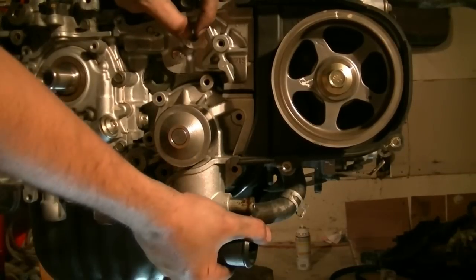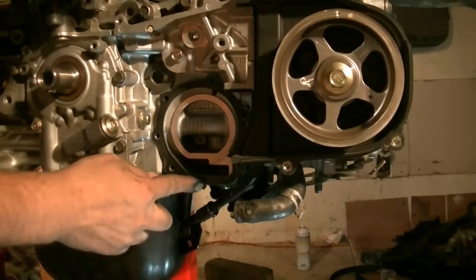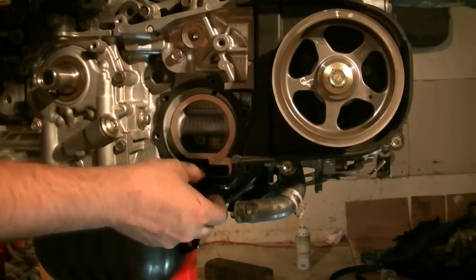With all the bolts out, we'll just pull on this and there it comes. And there's a gasket here — it's a metal gasket for this pump.